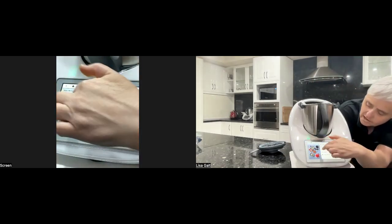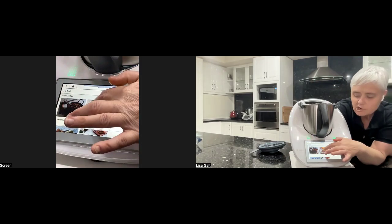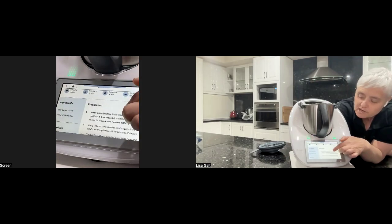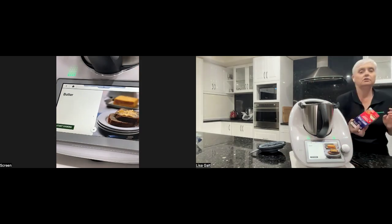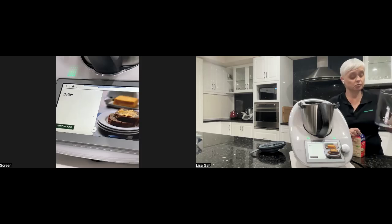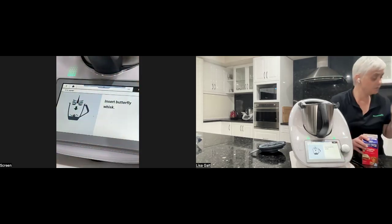Now I've got the Thermomix clean, I'm going to make butter. It's actually surprisingly easy. Our ingredients are cream and chilled water. I forgot to fill up my jug with chilled water but that's okay. Starting cooking — insert butterfly whisk.